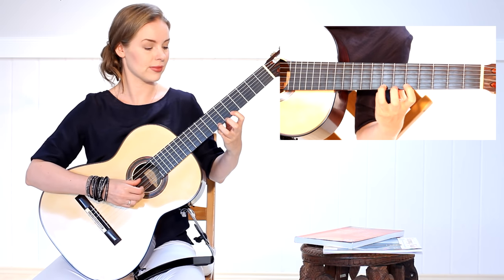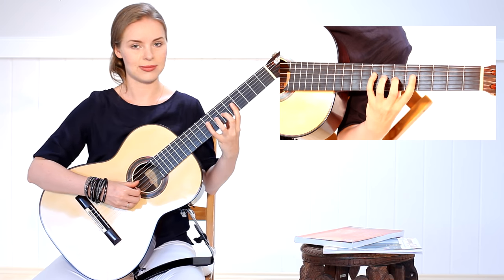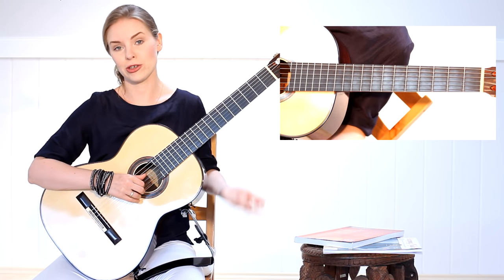Of course we also have the pair fourth and first finger, then third and first, and fourth and second.